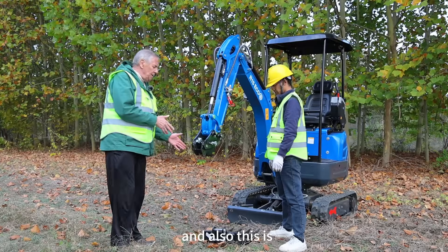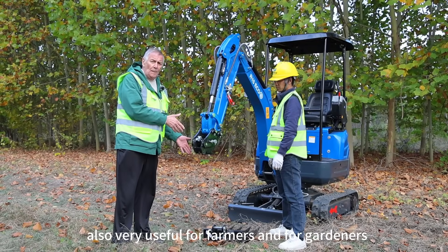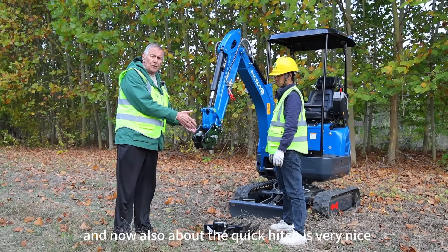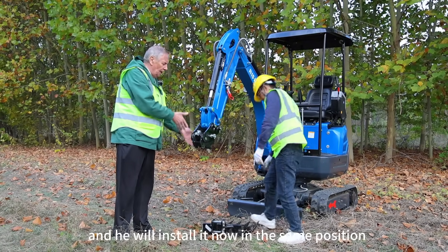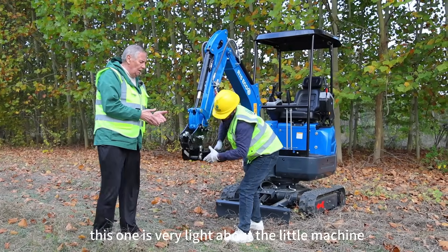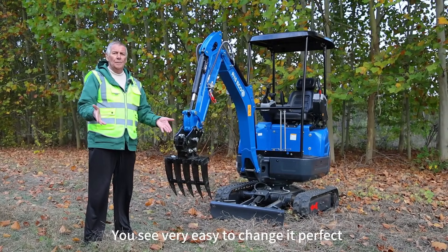Also this is another attachment for this little machine — also very useful for farmers and for gardeners. Everything is perfect. About the quick hitch it is very easy and he will install it now in the same position. This attachment is very light — you can see how easy it is to change. Perfect.